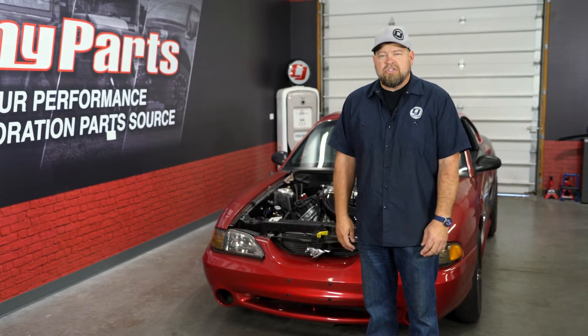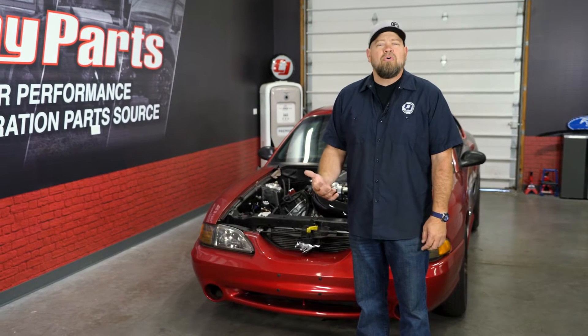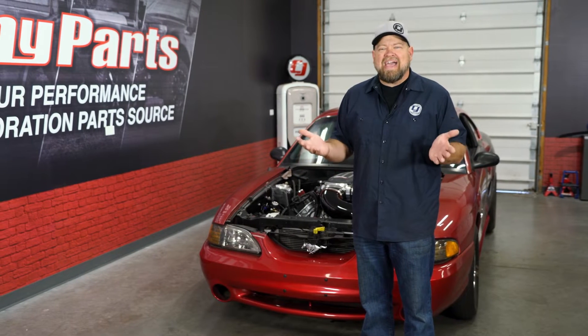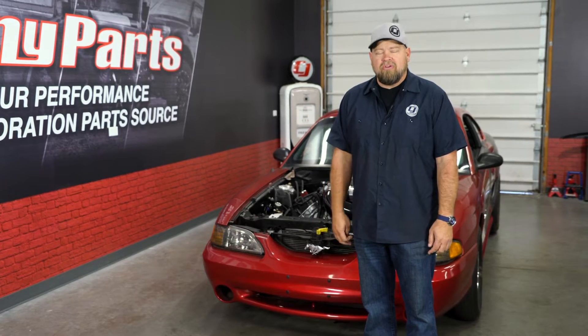We've done thousands of installation videos here at CJ Pony Parts, and we've even become known as the go-to place for detailed installs for all of your Mustang needs. We realize that over the years, as much as we've installed these parts, we've really never explained exactly how some of them work. So in today's Tech Talk, we're going to take a look at sway bars and explain exactly what they do for your vehicle.